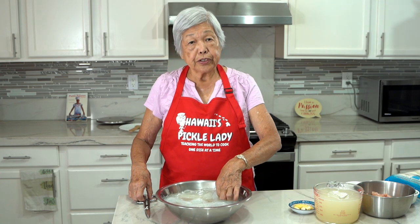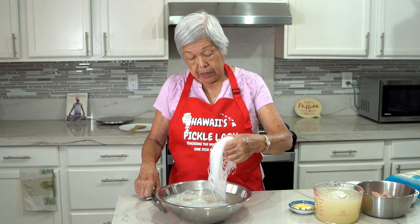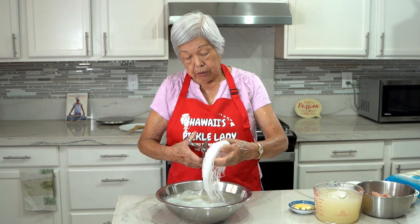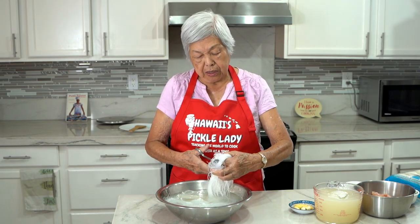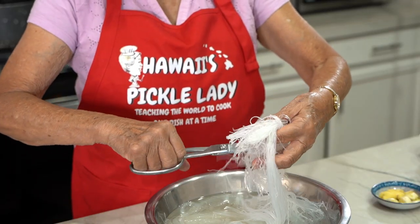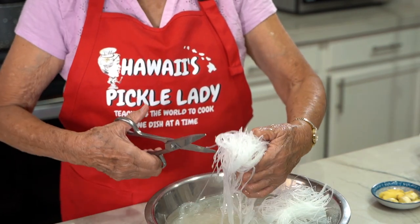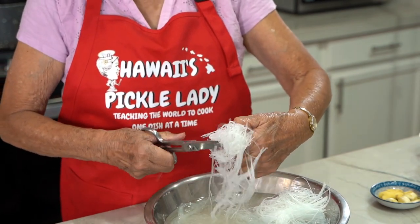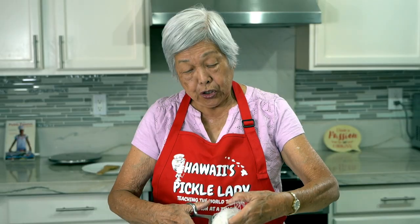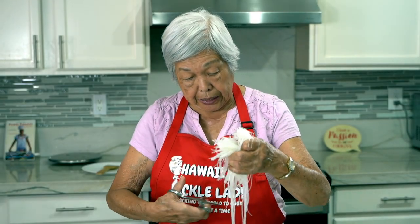I've soaked the noodles for about an hour to soften them so they're limp. But they're very long, so I'm going to cut them because when you eat it, it's kind of unwieldy. This was my granddaughter's favorite dish, so I would make it often for her. You don't have to precook these noodles because when you put them in the hot liquid, they'll soften.